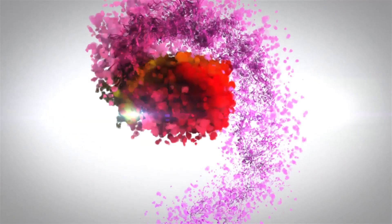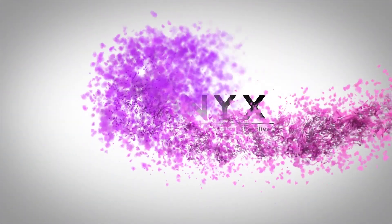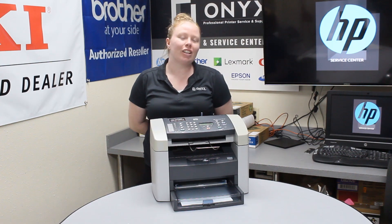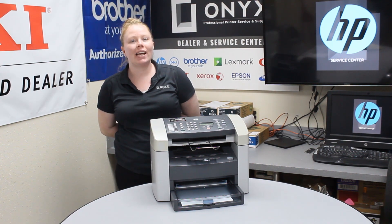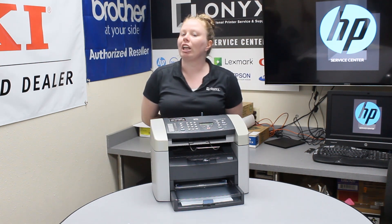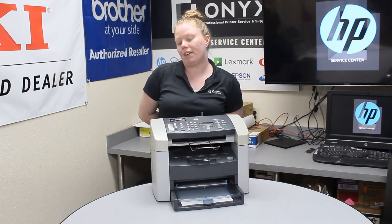We are Onyx Imaging, the highest rated and most reviewed printer service center in Oklahoma. Hey there YouTubers, it's your girl Brett over here at Onyx. Today I'm going to show you the common causes of a paper jam, and I'm working with an HP LaserJet 3015.